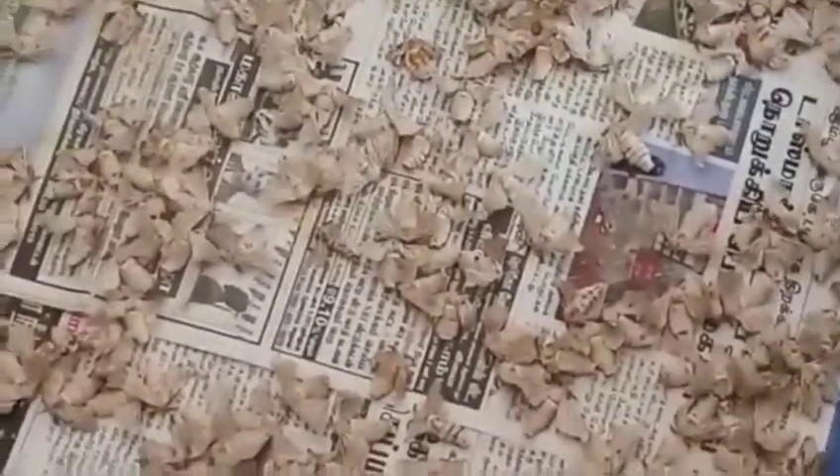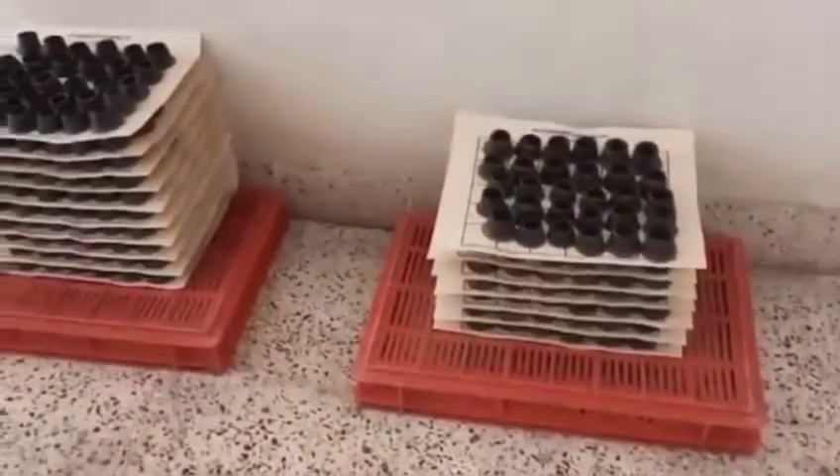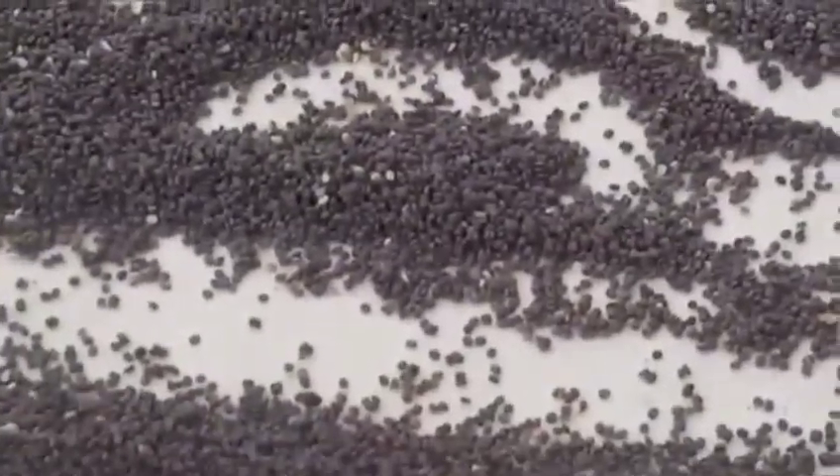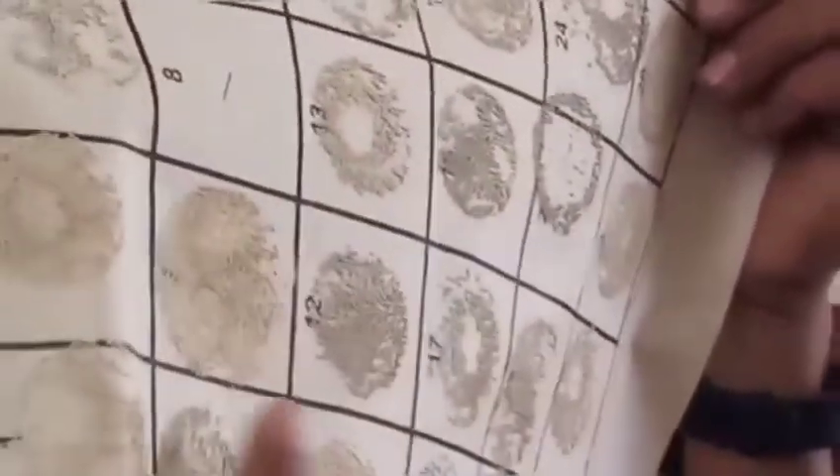Here you can observe lots of silk moths who recently came out of their cocoons. These silk moths are generally reared in order to produce eggs. Each female silk moth has the ability to lay almost 500 eggs in a single go, and later it dies. To make them lay eggs, white colored sheets with markings are used — this is how the eggs look. These eggs are called seeds, and in Dharmavaram of Anantapur district you will find egg-selling centers or seed-producing centers.